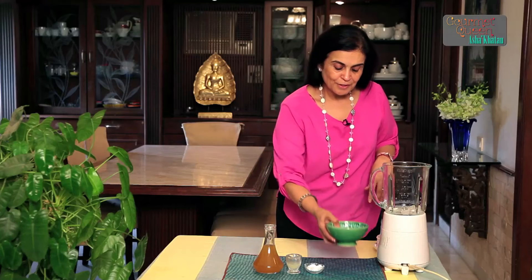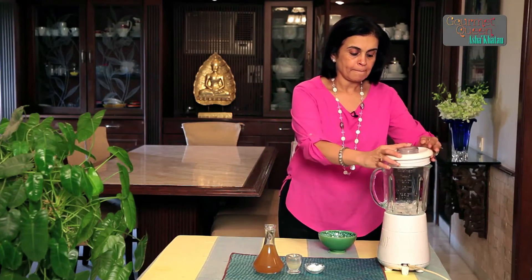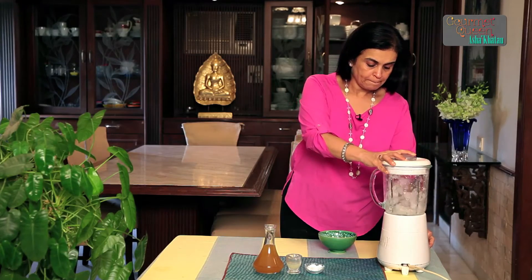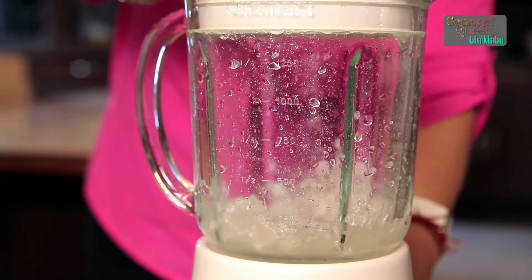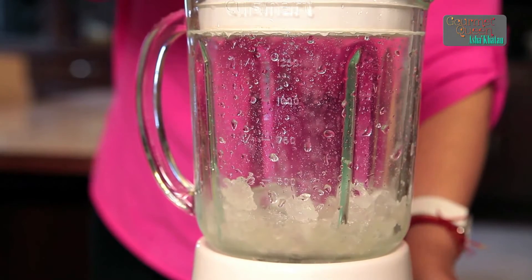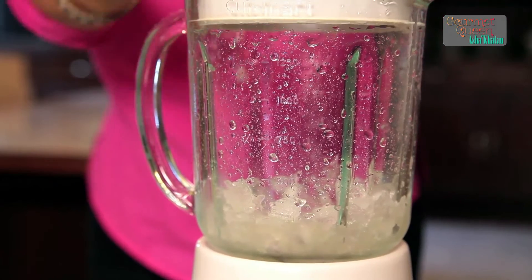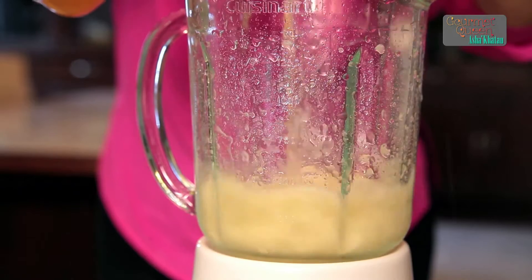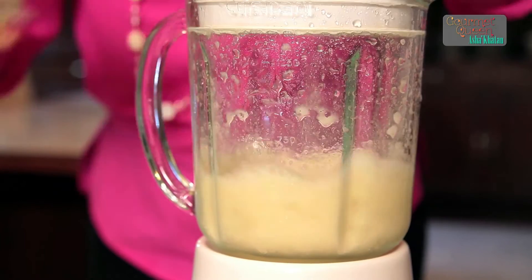To make this drink, first and foremost we need to crush some ice. After the ice is crushed, I add the juice — the passion fruit juice — lemon juice and sugar, and give it a nice churn.